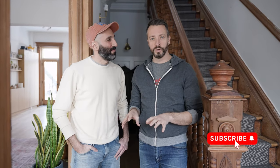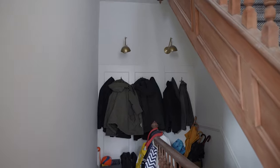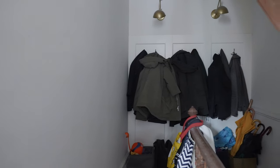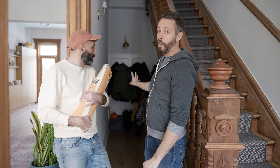We have a really exciting project today — we're going to show you how to install wallpaper. We're doing this in a very interesting place in our house: a dark area right at the back of our stairs. We call it the hallway to nowhere, even though it does actually go around to the basement. We love it because it's where we keep all of our coats, but it definitely needs something.